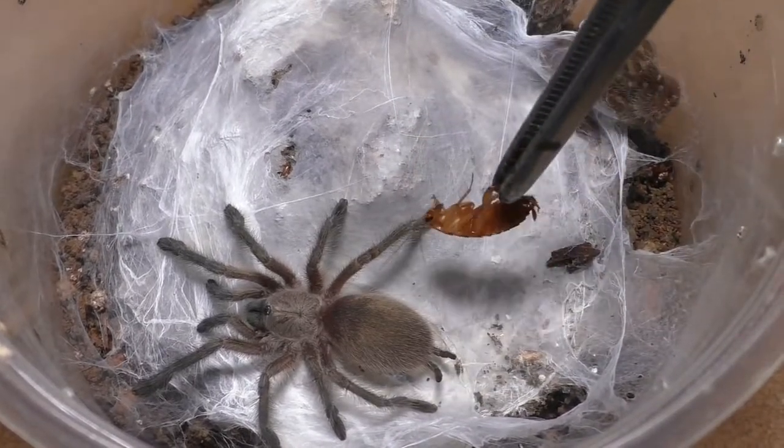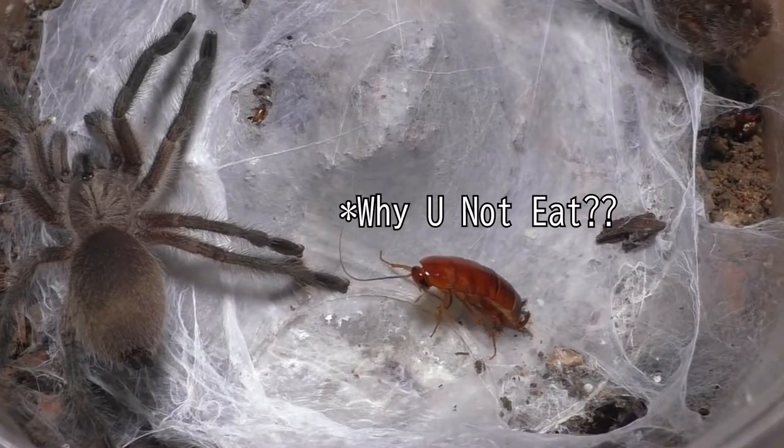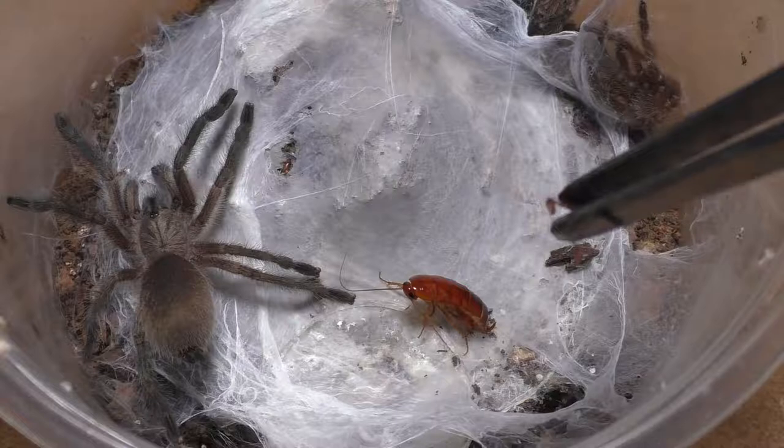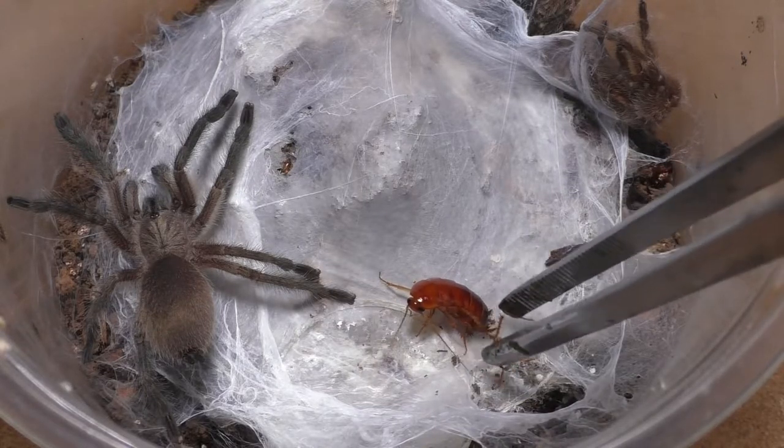I do have two adult females, so I'm hoping I can get at least one male out of all these bunches here, and maybe I can actually breed them. Oh boy, I am so ready to breed these guys again.